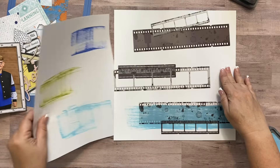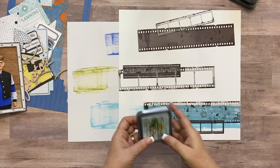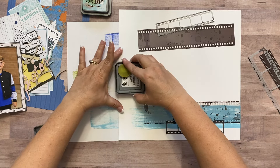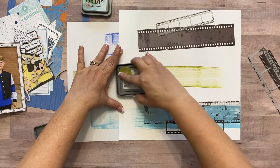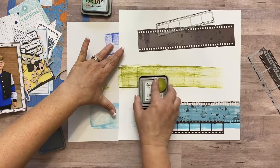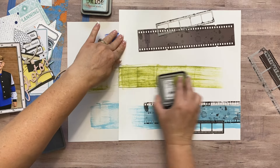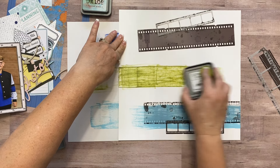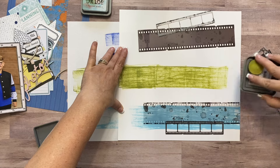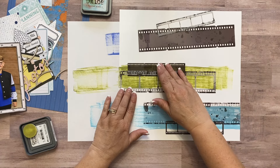Now I'm going to move my scratch paper — it's just so when I go off the edge it doesn't get on my work surface. Next I'm going to use my Peeled Paint and just go for it, sliding it back and down. I'm getting the edge of the ink pad, not flat, otherwise it would be inking way down. It's a little darker green in the middle. I didn't like the way that ended with such a strong line, but that's the nature of this — it's organic and mixed media.